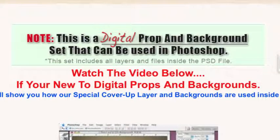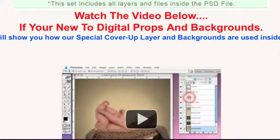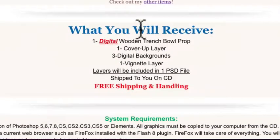This set includes all layers and files inside the PSD file, and I also put a video in there that shows them how digital backgrounds kind of work. I also go on to say what you will receive: one digital wooden trench bowl prop, cover-up layer, three digital backgrounds, one vignette layer — all layers included in one PSD file — and it's shipped to them on a CD.